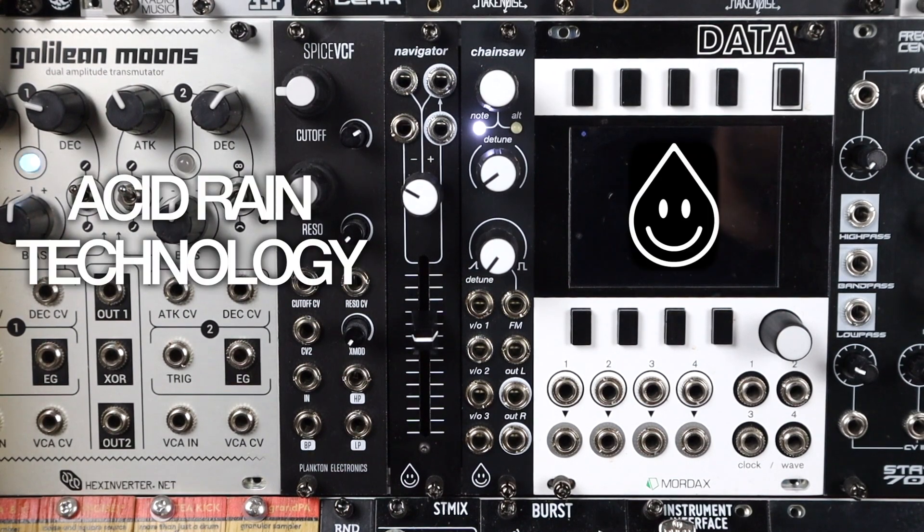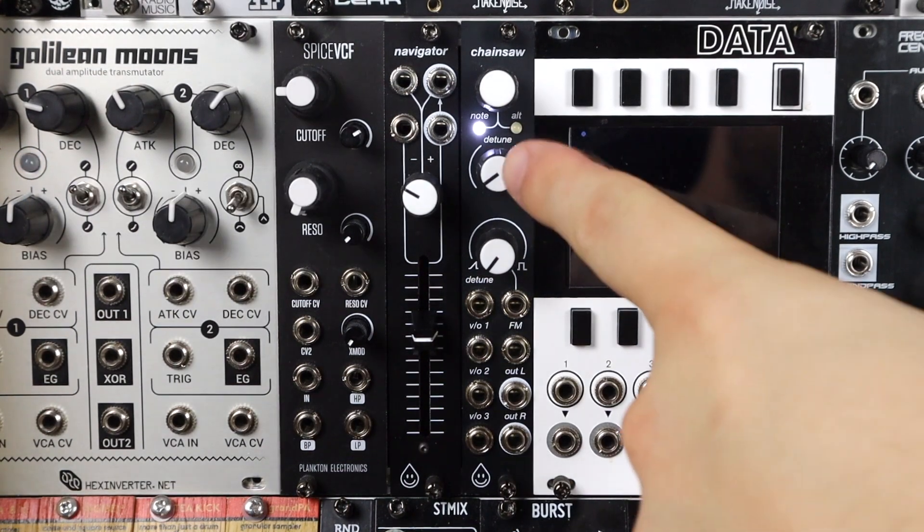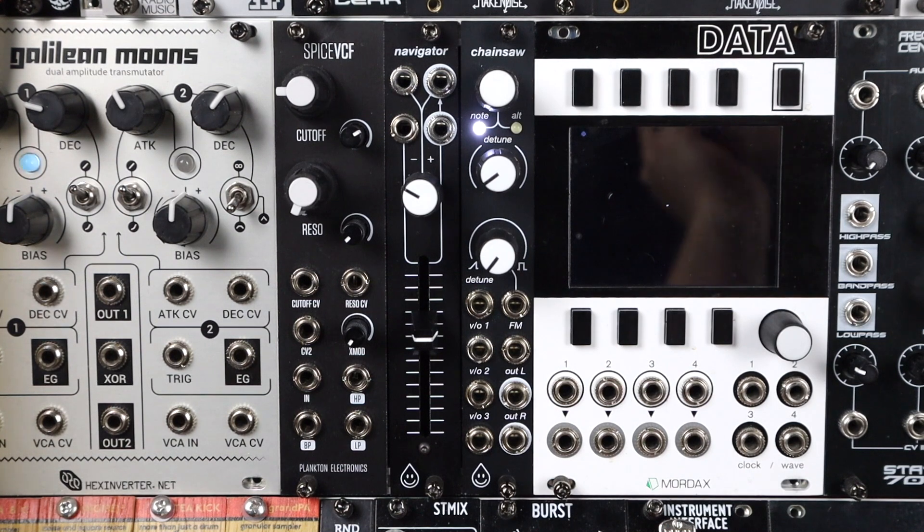Hello and welcome to this video on the Acid Rain Technology Chainsaw, a 4HP 21 oscillator, lovely stereo thing. Let's check out what's to come.